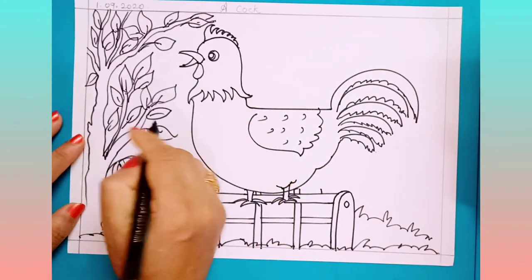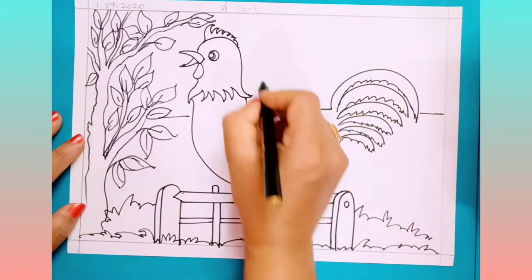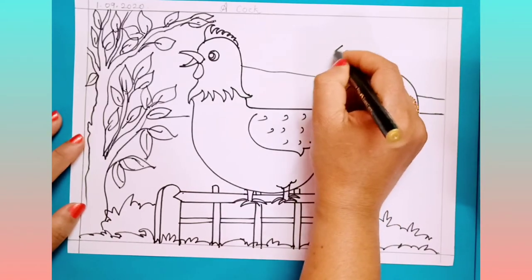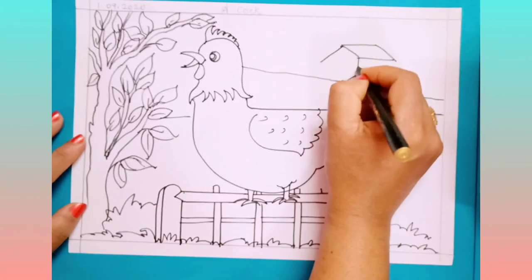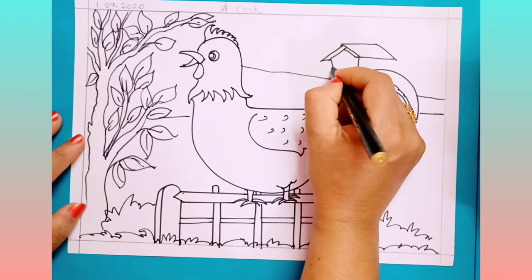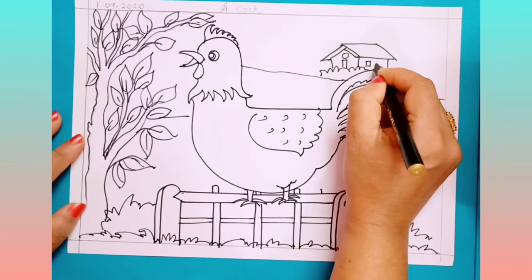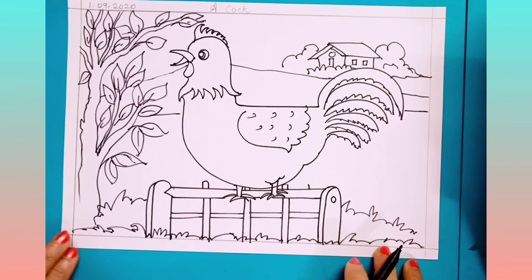After drawing a tree, you have to draw one line here. If you want, you can draw any background here. Like this, you have to complete your cock.